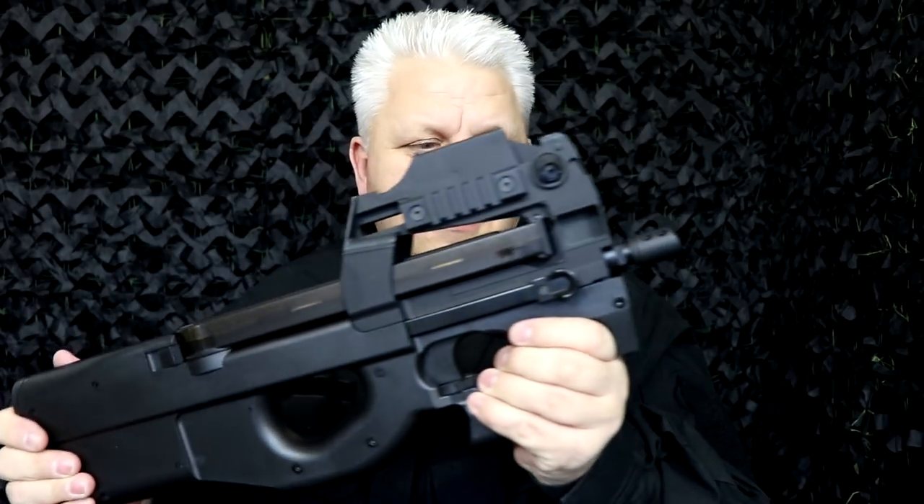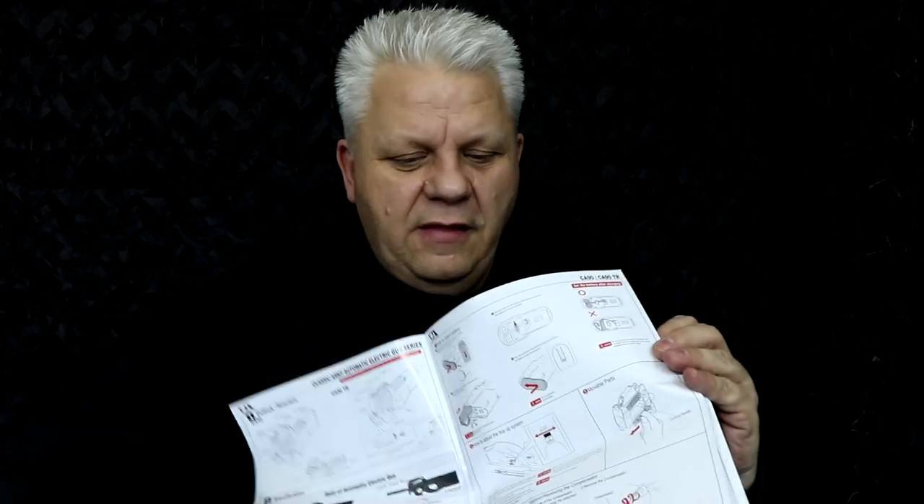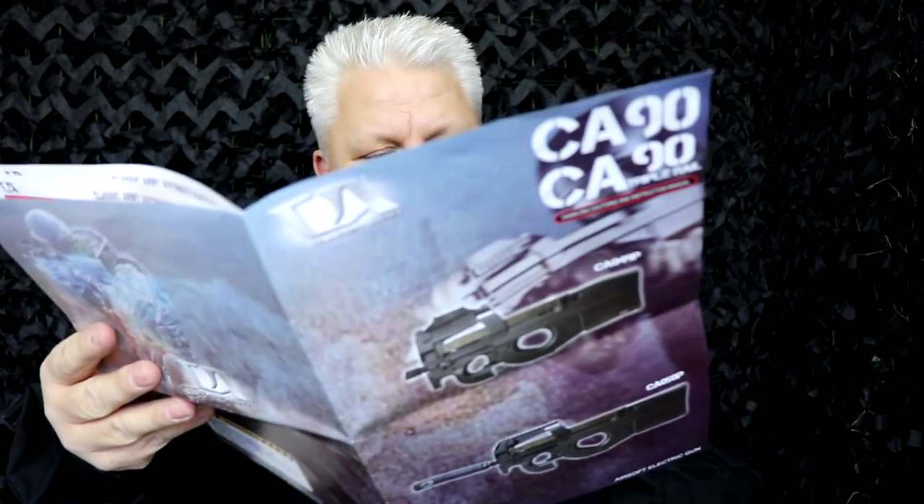Mark here from JBBG. Let's take a look at this CA 90 from Classic Army — quality bit of kit with lots of extras on it. When you get it, please do read through the manual. It's quite a thick manual; there is so much to this gun, covering everything from the red dot to loading. It's got a lot to it.